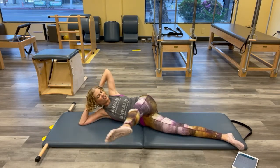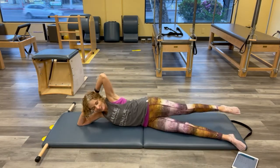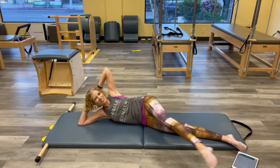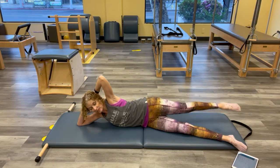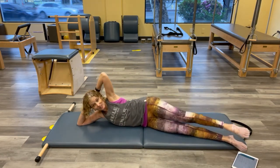Inhale — here's our thigh stretch again. Reaching. Just pushing the head into the hands where you can. That bottom leg is like your kickstand — it's there, it's not going to move. One more here, and rest.